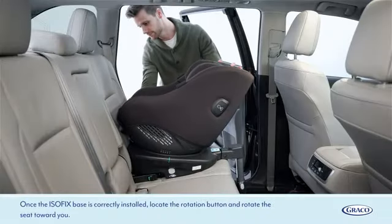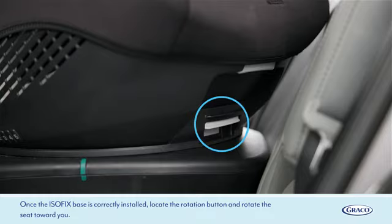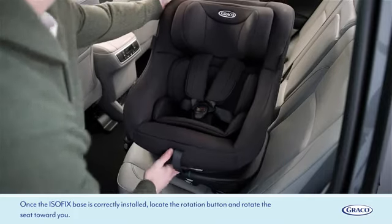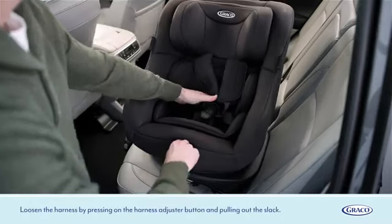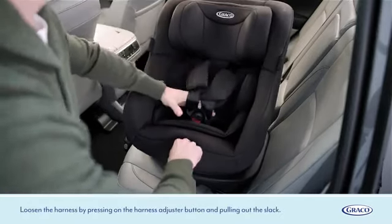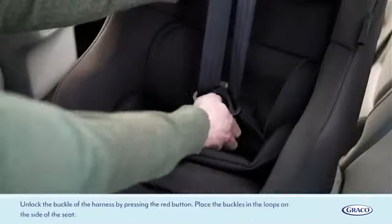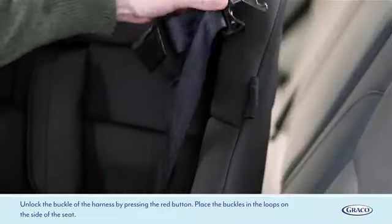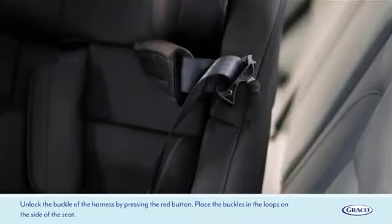Once the ISOFIX base is correctly installed, locate the rotation button and rotate the seat toward you. Loosen the harness by pressing on the harness adjuster button and pulling out the slack. Unlock the buckle of the harness by pressing the red button, then place the buckles in the loops on the side of the seat.